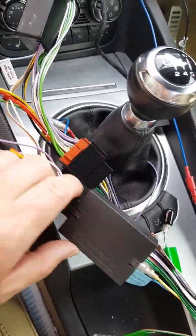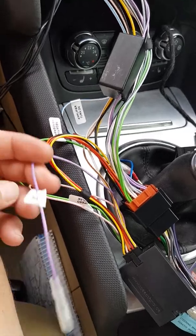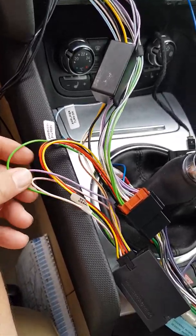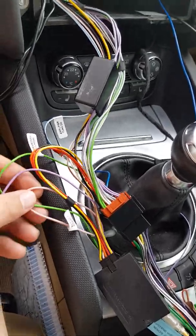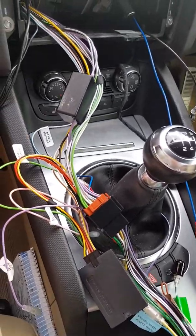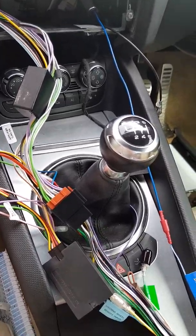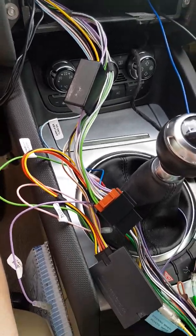So you can have your steering wheel controls — this car doesn't have it so we haven't fitted the steering wheel adapter — but it gives you your reverse signal, handbrake, and speed pulse as well. It's a very good bit of kit, and of course it gives you your ignition live so you don't have to run a separate ignition wire to the fuse box. It all comes as a plug-and-play cable.